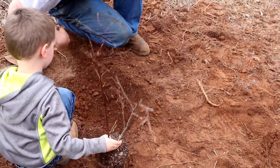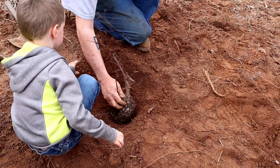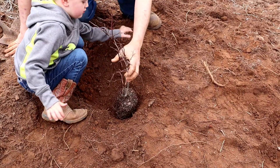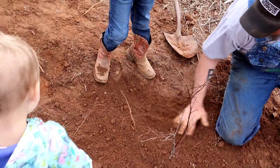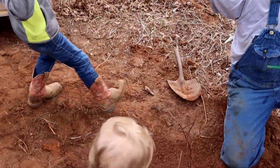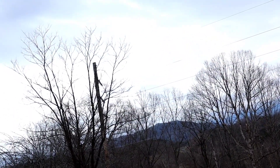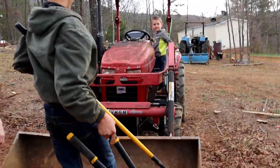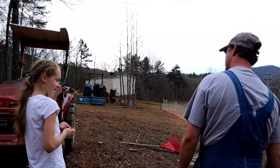We got the fresh soil in the bottom, put her in, and raked all the stuff back around it. Give me five! In case y'all didn't count, she owes me three more kisses. Clayton, you better come get your kiss from your mama — he was giving everybody a kiss for each blueberry bush planted.